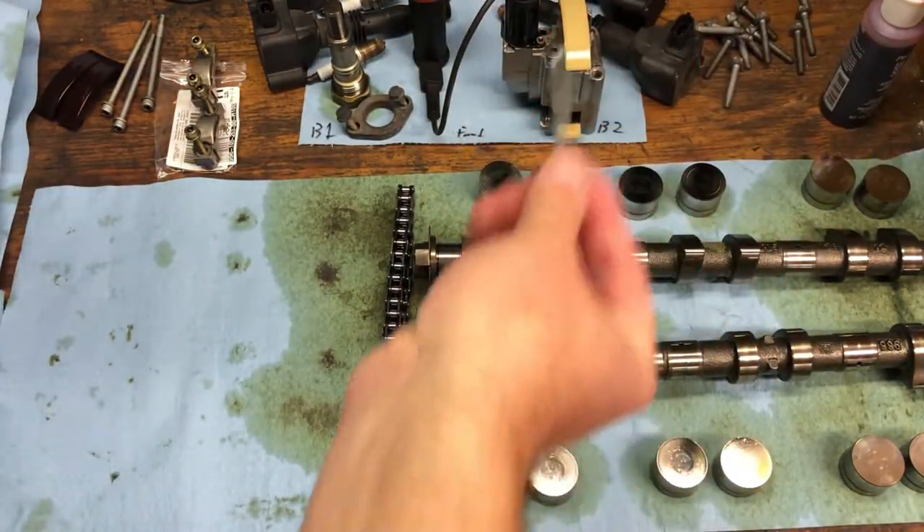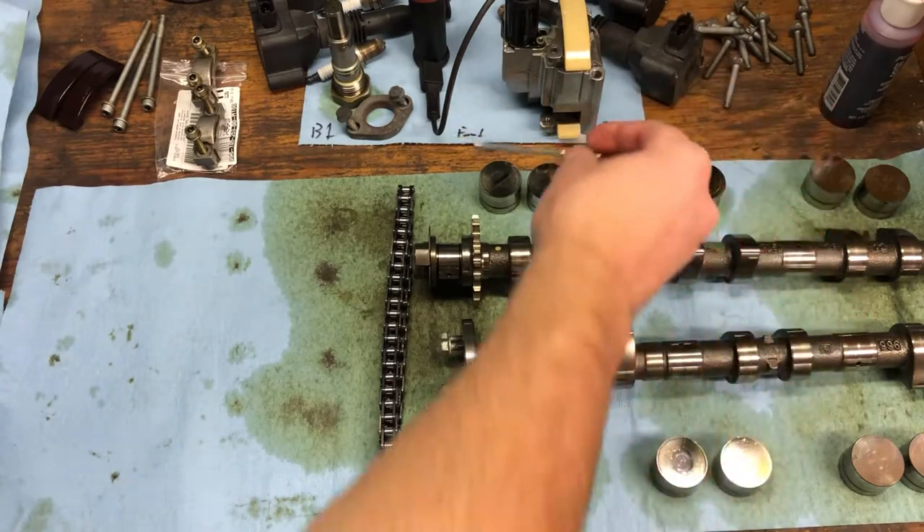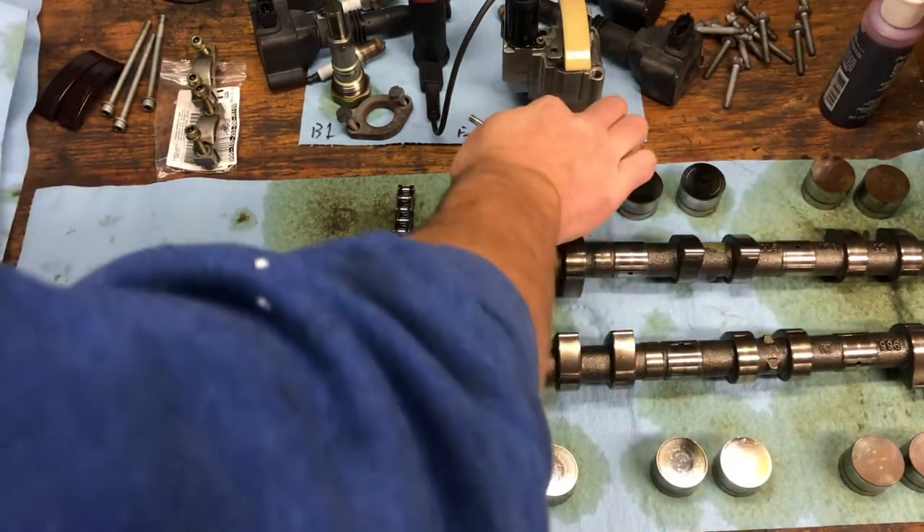Our VarioCam solenoid is good to go and ready to go back in the car. This is our VarioCam solenoid tool. We'll use that in a minute once we put everything in time.